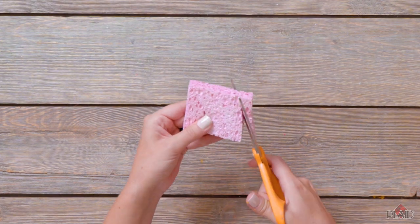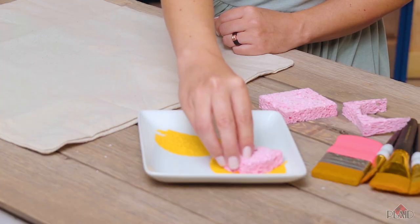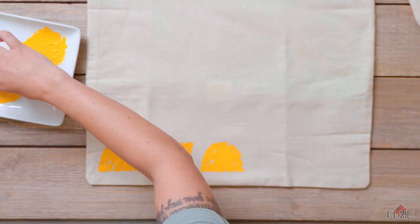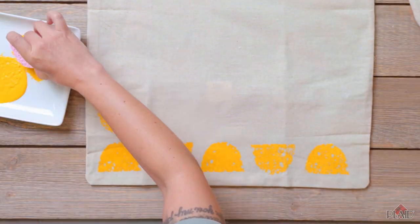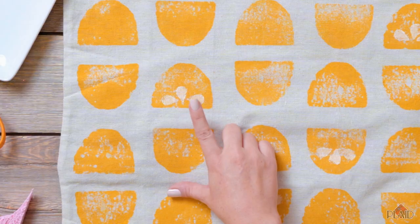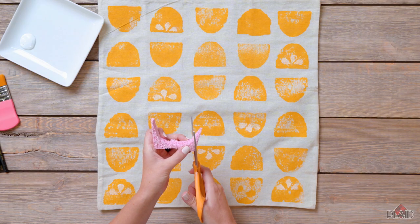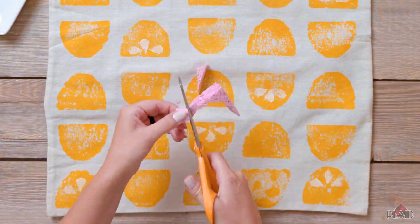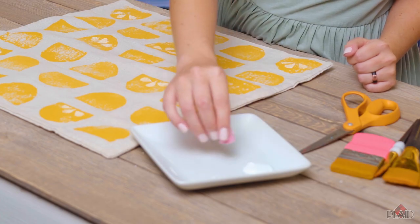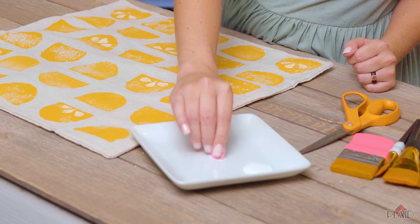I'm going to cut my half sponge into a half circle to create my lemon shape. You're going to dip it in paint, offload it a bit, and use it as a stamp. Now that I've finished stamping all my lemon slices we're going to make little white seeds. To do that I'm going to cut out a teardrop shape out of my scrap. Now I'm going to take my teardrop shape and use it as a stamp just like we did the slices — offload my paint and choose a slice.